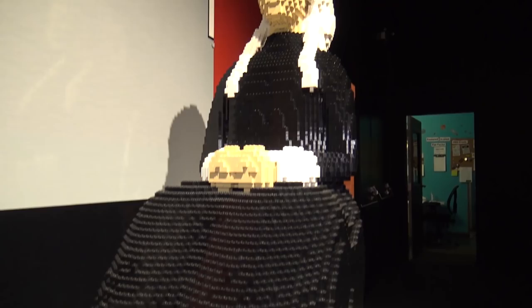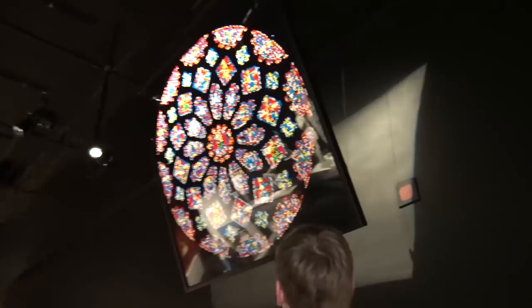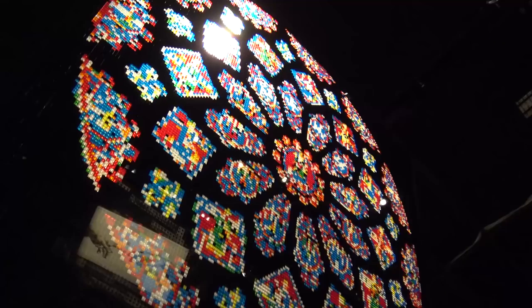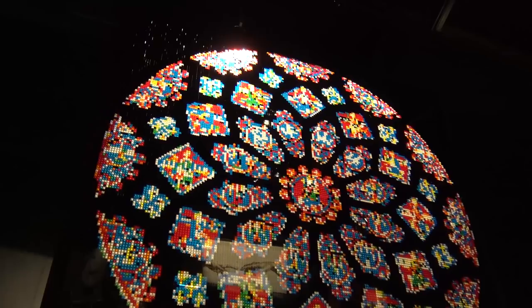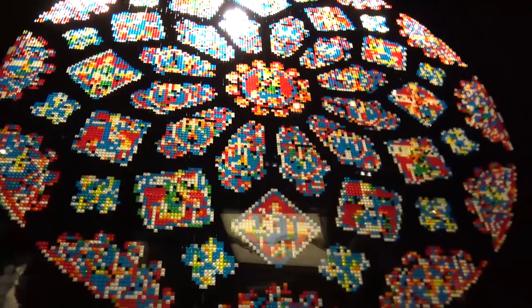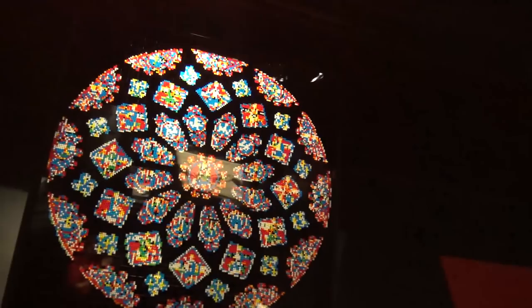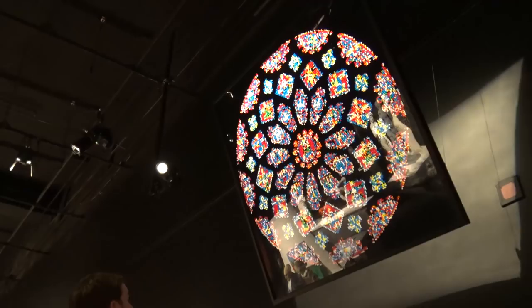Up here is a piece almost like stained glass — it's been built with a light behind it shining through the bricks. This is the Northern Rose Window from a large Gothic architecture cathedral. You often see small stained glass windows at Lego conventions, but this is on a really massive scale. I love what he's done with all the trans-clear pieces — blues, reds, whites — to give that effect of light shining through a large Gothic window.